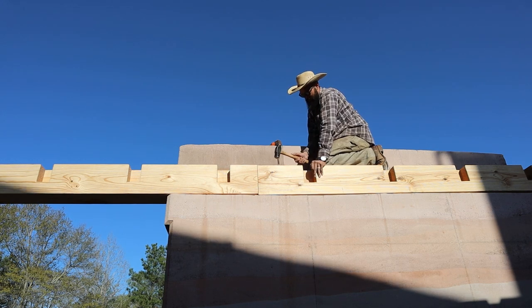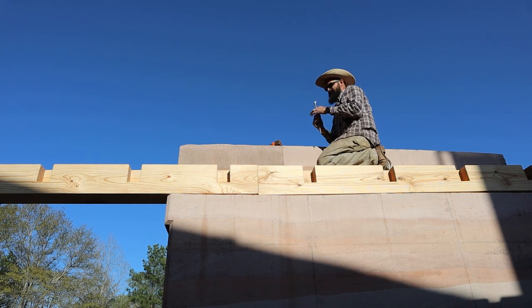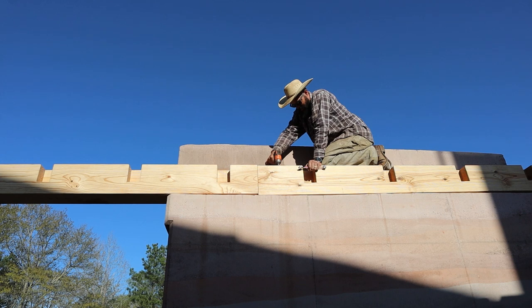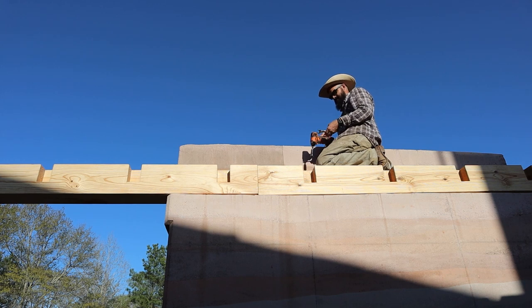All right, we'll see you tomorrow. That's it — long day. We're done. Hooray! So we got our beam hung, fixed, put back into the right position, and now we're going to call it a day because it's about 6:15. We're going to clean up, call it a day. Thanks for joining our adventure.